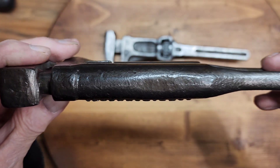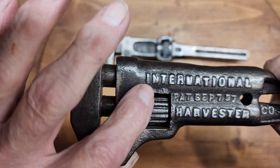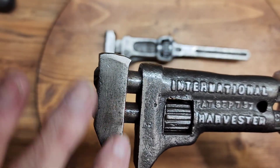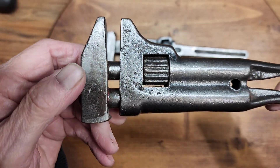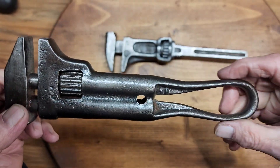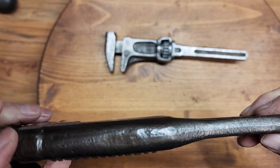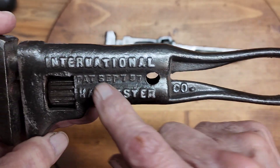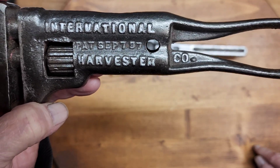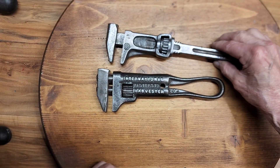Look at the finish on here — it's just pitted terribly. Rough ridge all around here. I guess I kind of tried to flatten out this jaw, but it's really in bad shape. So my goal today is to take this and get it up to today's standard, which is a lot better than it was. You'll notice this was patented September 7, 1897, so quite an old wrench — over about 126 years old.